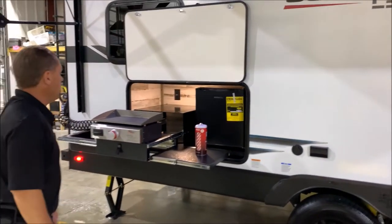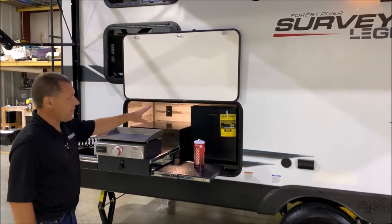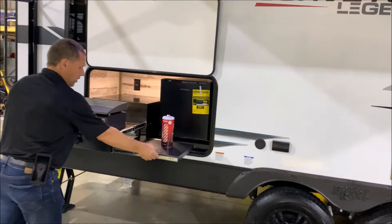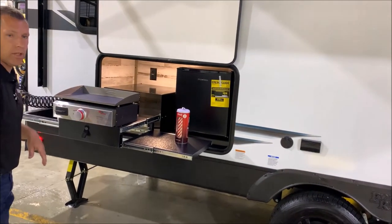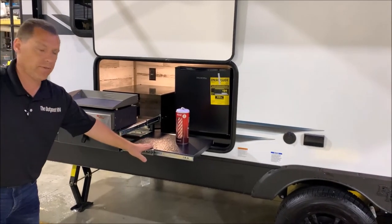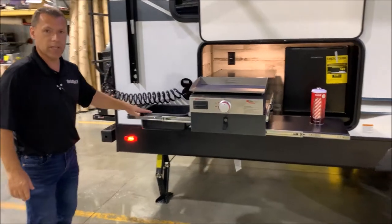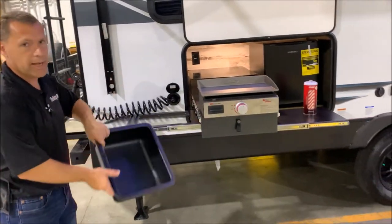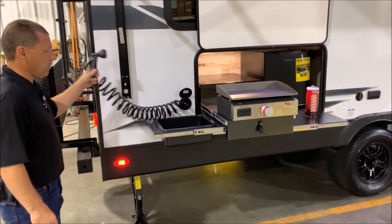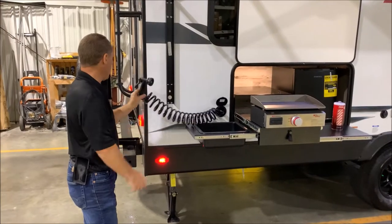The outside kitchen is very unique — you have your refrigerator, and the whole unit collapses: these two sides slide in and you can slide it closed. Pull it out, pull your shelves out, and you have a prep shelf on one side, a griddle in the center, and a removable kitchen sink that you can take out and dump. There's also a sprayer port for your water source that comes with a handle with multiple adjustments.